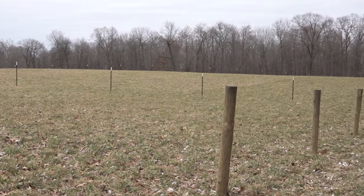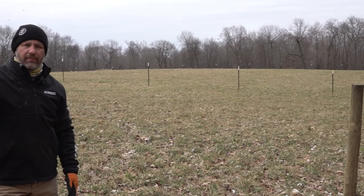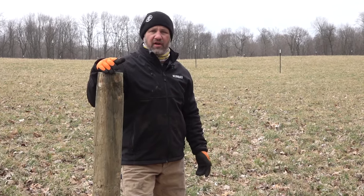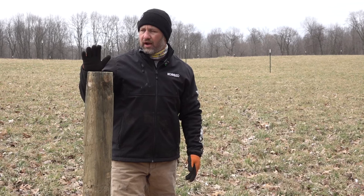We're doing one perimeter fence, and then in the middle on T-stakes we're doing just barbed wire to break up our paddocks. The cattle rotate through these paddocks and graze on a rotational basis. If we ever wanted to reseed or hay this field, we can just pull the T-stakes and barbed wire and have basically one big eight-acre field to do whatever we want.